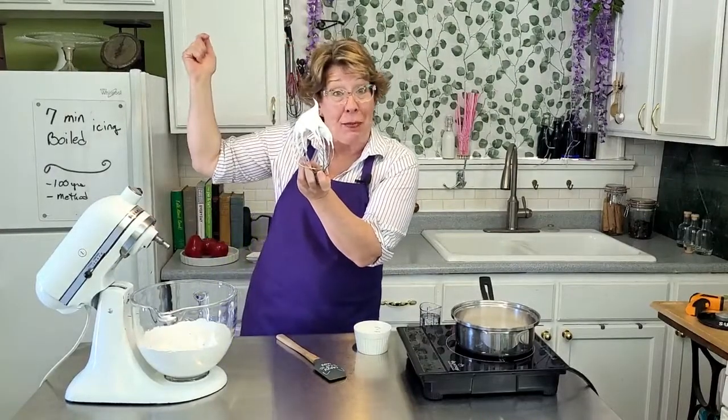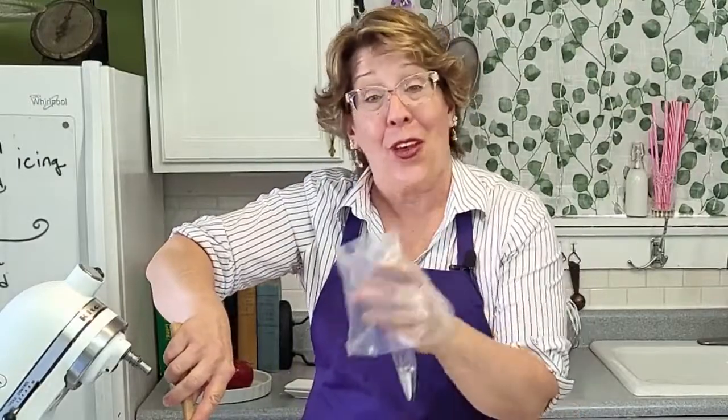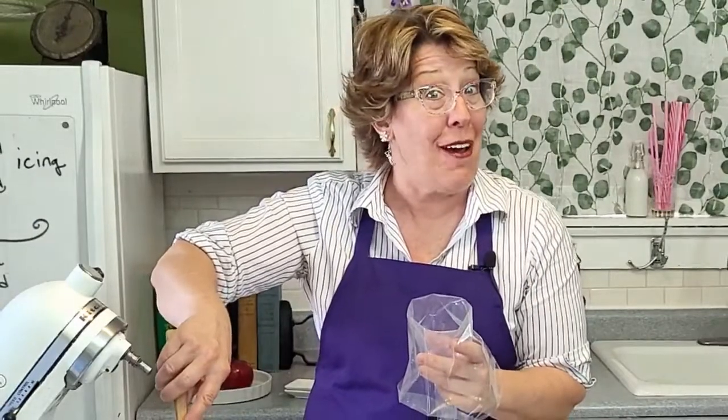Whisk it to stiff peaks — that's the mountain peak. If you've ever made Swiss meringue buttercream, all you need to do is add your butter now. Same thing. Could be a precursor, huh?